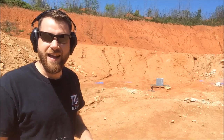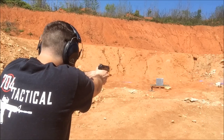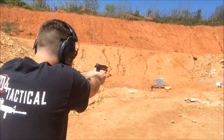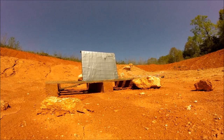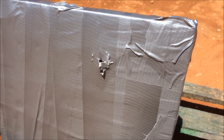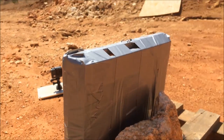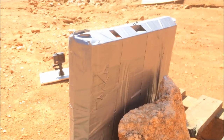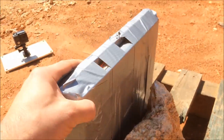First up, .22 at a little over seven yards. Let's go check it out. You can see the entrance hole and nothing on the back — it did not go through. That is really cool, so it stopped the .22.